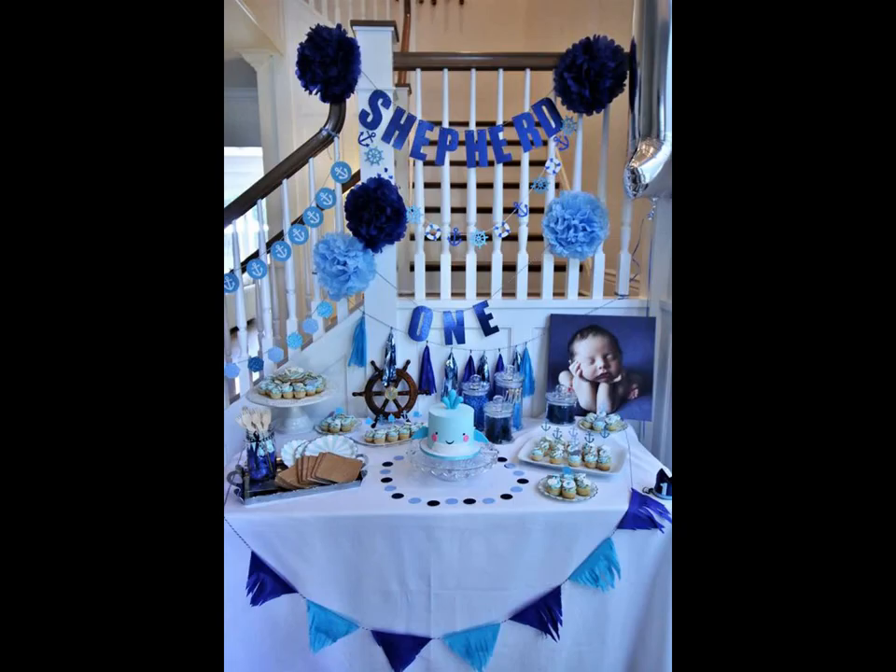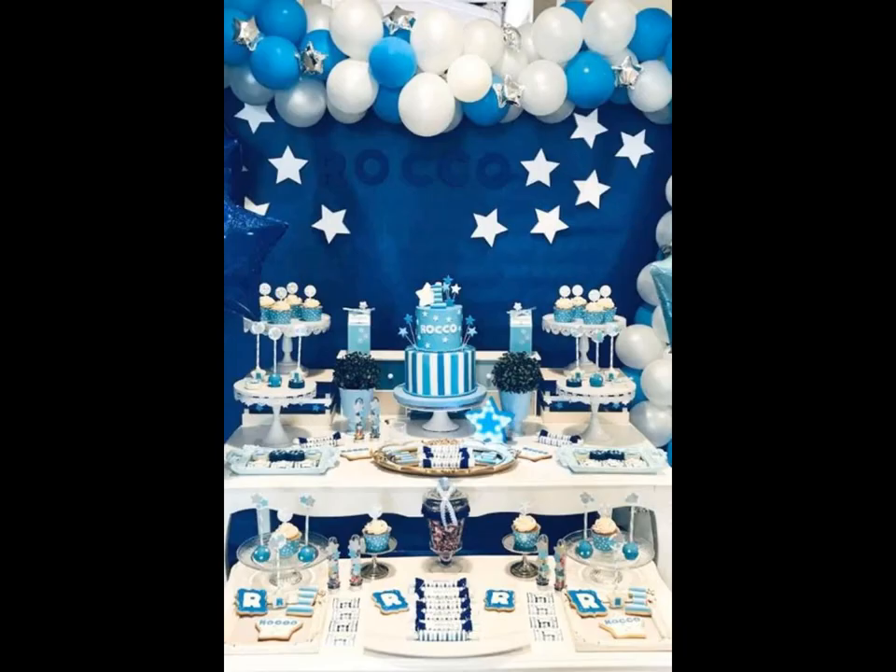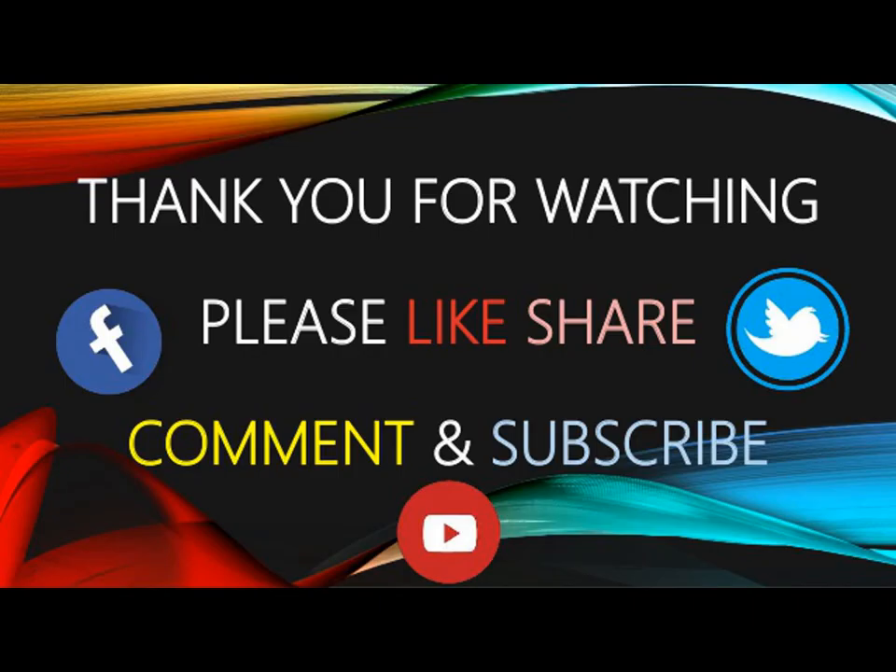Whether you are looking for ideas for your toddler's big day or tips for hosting a memorable bash for a parent or best friend, look no further. Stay inspired with our best ideas of decoration.